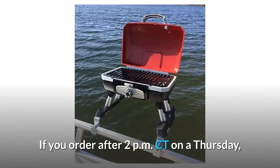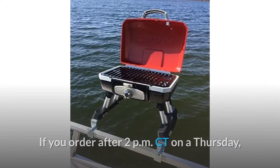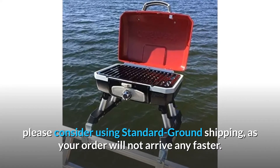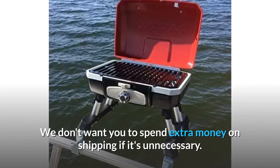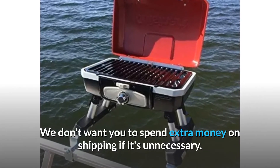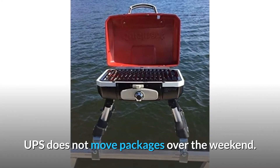If you order after 2 p.m. Central time on a Thursday, please consider using standard ground shipping, as your order will not arrive any faster. We don't want you to spend extra money on shipping if it's unnecessary. UPS does not move packages over the weekend.